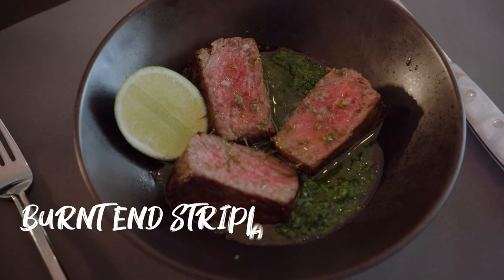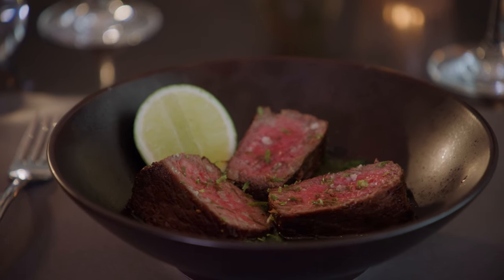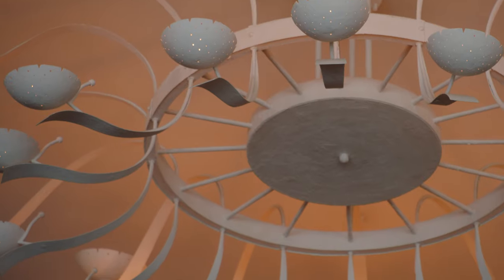Today I will be making burnt ends strip loin with chimichurri sauce. It's very nice and I'm excited to cook it. Let's get cooking. Hi, my name is Ikai, I'm the executive chef of Matador Room.